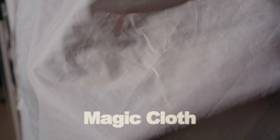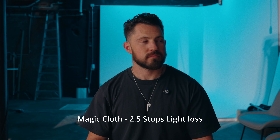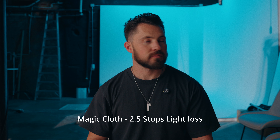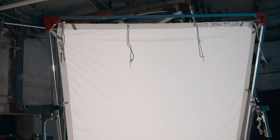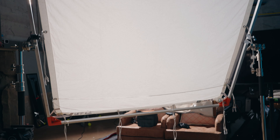This one is a big favorite of mine and a big favorite of a lot of DPs — this is magic cloth. You're going to get two and a half stops of light loss, but it is a really really thick piece of diffusion. I don't see a hot spot on it at all. You're going to get a nice spread of light across the entire thing — really soft light, just beautiful. You are losing two and a half stops, so you need to push a lot of light through it to maintain your exposure, but it is absolutely gorgeous material.